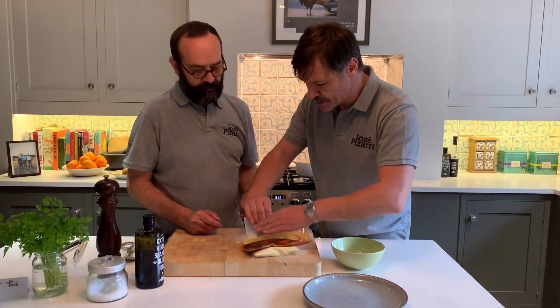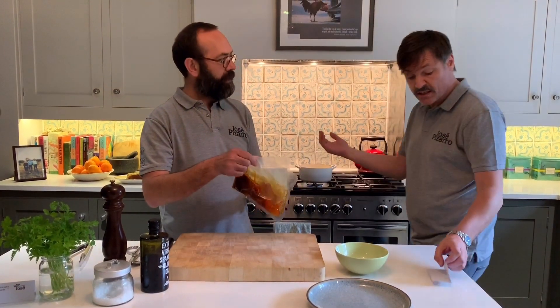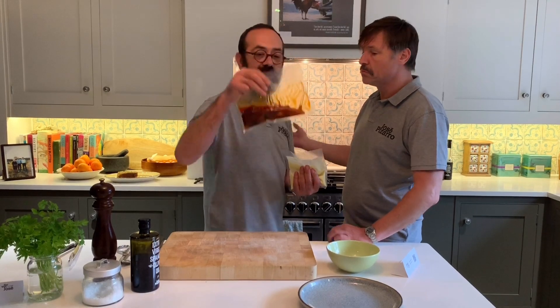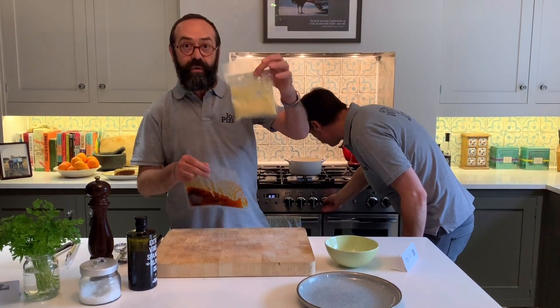This is how we do it. Take the card off the top — careful with the staple, move it out the way. And simply, very simply, it goes into simmering water. First, we are going to put the octopus and leave it for five minutes, and after the five minutes, we are going to add the puree.